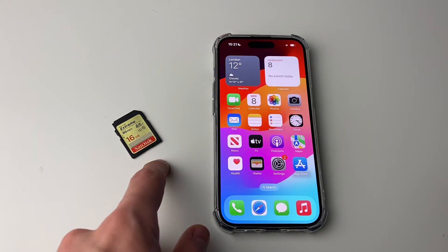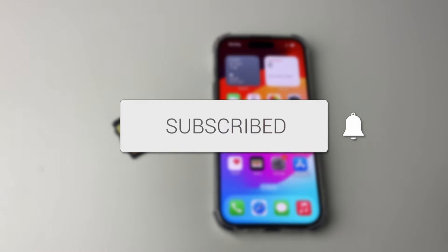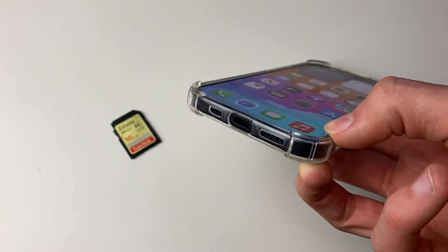We'll guide you through how to connect an SD card to your iPhone and transfer photos and videos. Firstly, you need to identify what port your iPhone has. The port is basically how you charge your iPhone.